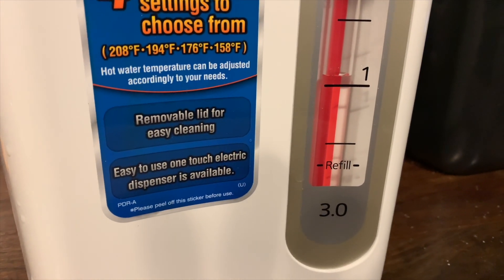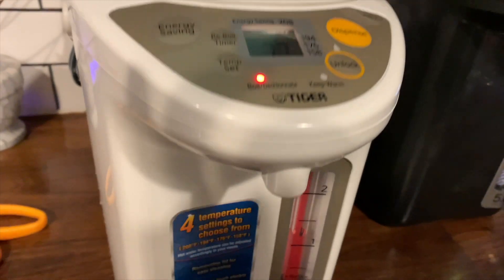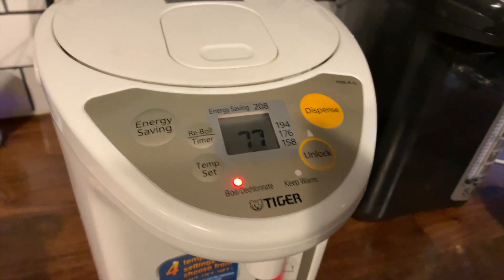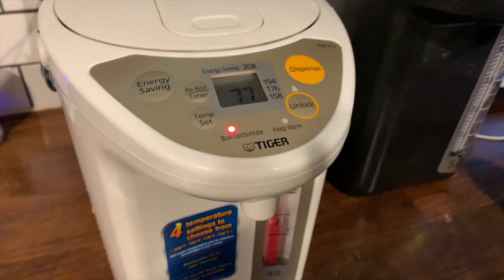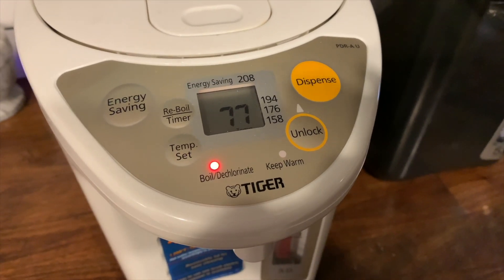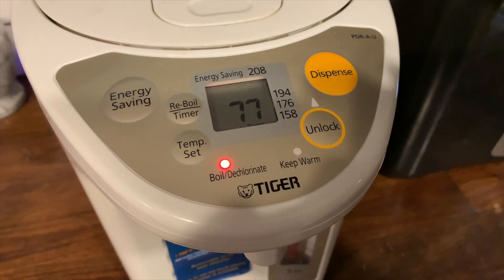The Tiger water boiler has four different temperatures, the highest being 208 degrees. To use the Tiger water boiler, all you have to do is tap the temperature that you'd like to set it at, and it will automatically start heating up your water.